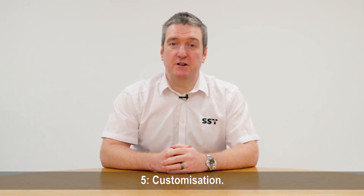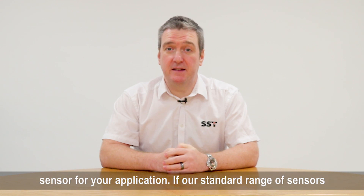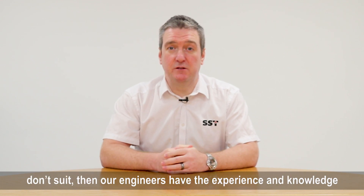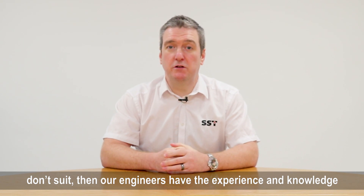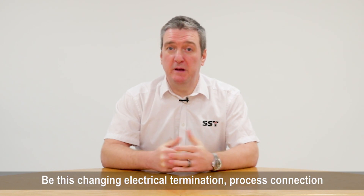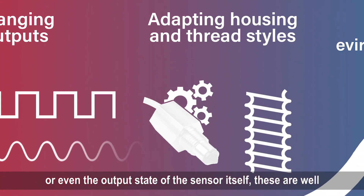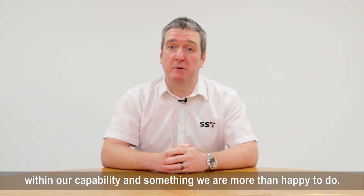Five: customization. Here at SST we pride ourselves on being able to supply the correct sensor for your application. If our standard range of sensors doesn't suit, then our engineers have the experience and knowledge to design a bespoke sensor for your application — be it a change in electrical termination, process connection, or even the output state of the sensor itself. These are well within our capability and something we're more than happy to do.